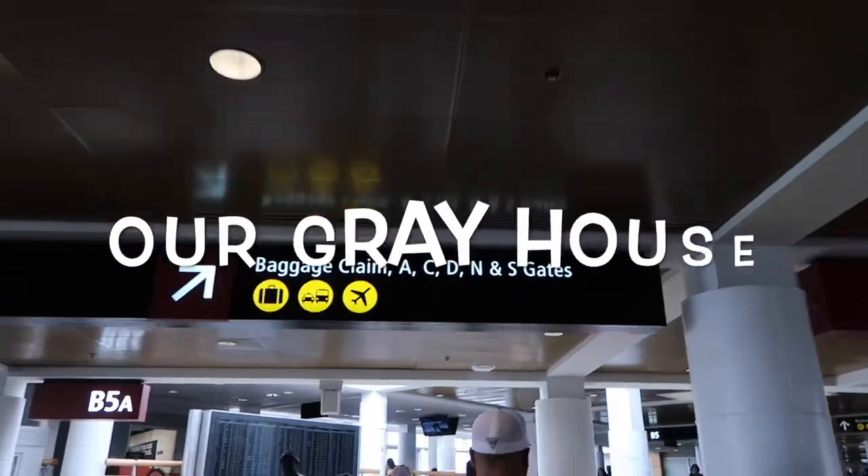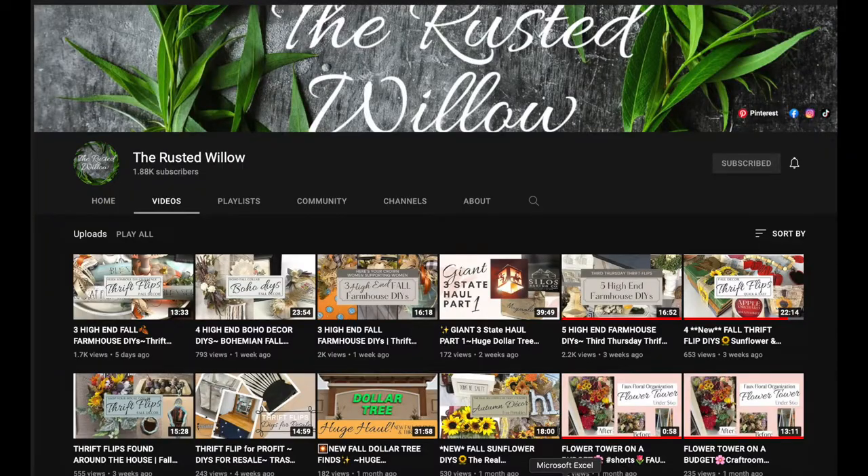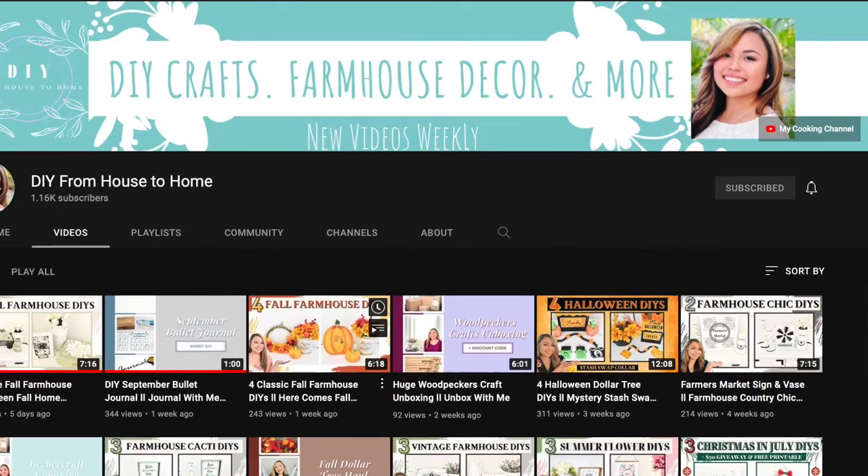Hey y'all, I'm Lisa and this is Our Great House. Today's video is part of a playlist hosted by Tammy from The Rusted Willow and Ellie from DIY From House to Home. I'll have a link to their channels in the description box below, and a link to the playlist so you can see what all the other folks have created.